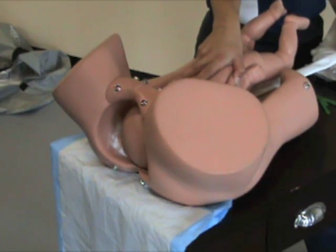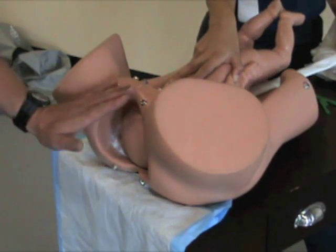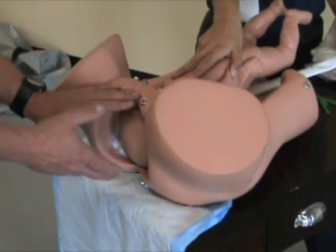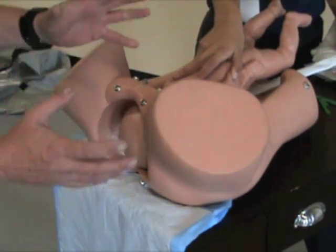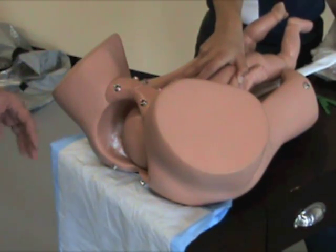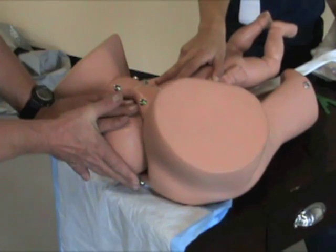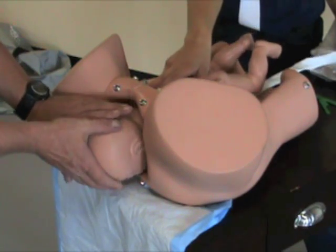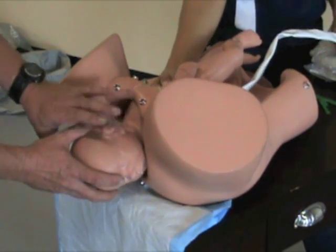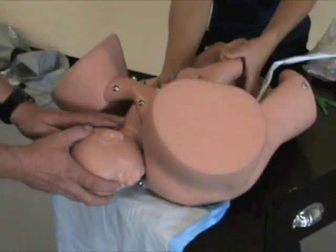We're going to demonstrate a normal vertex delivery. Once mum's been prepped, we're going to put our hands against the perineum to prevent an explosive delivery — characterized by the baby's head coming out rapidly and an expansion of the skull and the underlying arteries and veins which can rupture. In a controlled way, as mum's pushing, we're going to place our hands against the perineum. Slowly, as she contracts, the head is going to deliver. As soon as the head delivers, there'll be a gush of fluid. The head will spontaneously turn to the left or right depending on which way the shoulders are coming through. Next, feel for a nuchal cord to see if there's a cord around the neck.